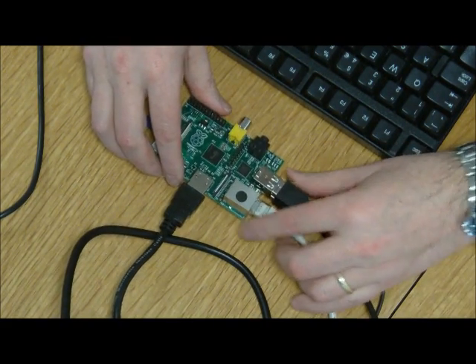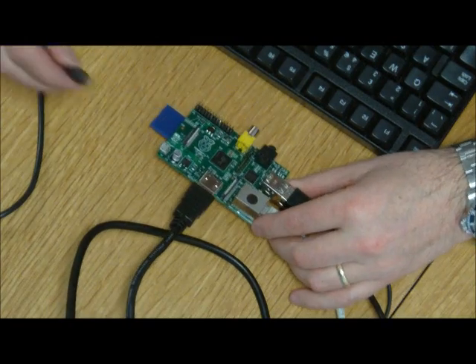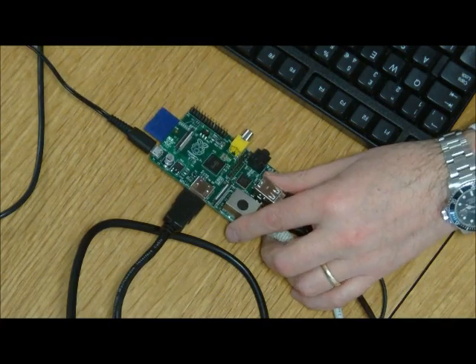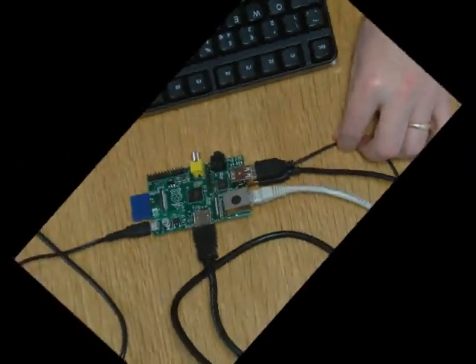We're almost there now — just need to add the power. We're using a micro USB mobile phone charger, 5V, and it goes in the front there like that. And that's it. We're ready to go.